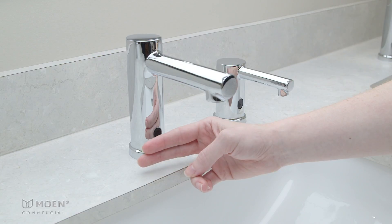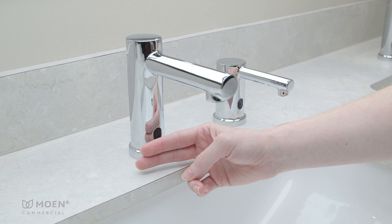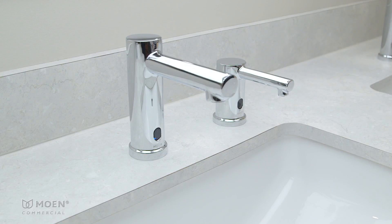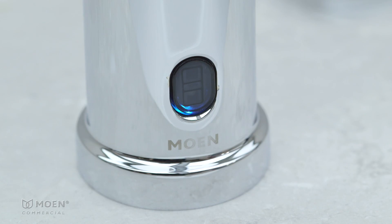Place your hand about three quarters of an inch from the sensor for five seconds. When the sensor flashes white twice, remove your hand. The sensor will toggle between blue, green, and red.